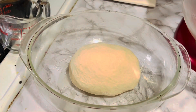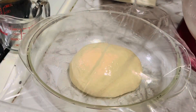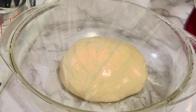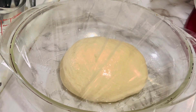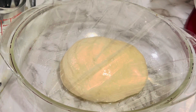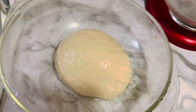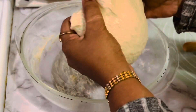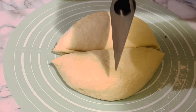Turn the dough out onto a flat surface and knead slightly to form a smooth ball. Add the dough ball into a greased bowl, cover with plastic wrap or a damp kitchen towel, and rest for one to two hours in a warm place. The longer the better — the dough will be easier to roll out after the gluten has a chance to relax. After about one and a half hours, the dough has doubled in size. Punch the dough down and divide it into eight equal-size balls.